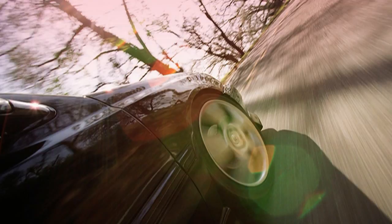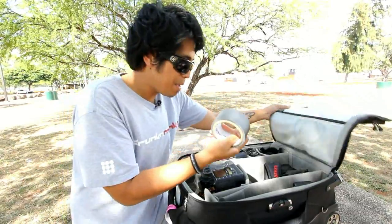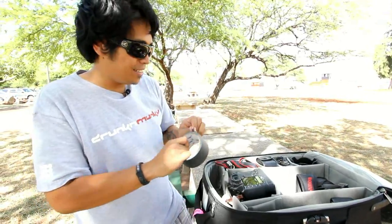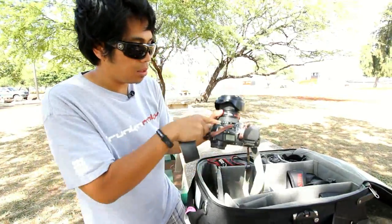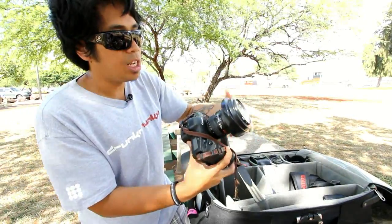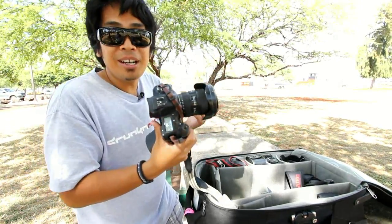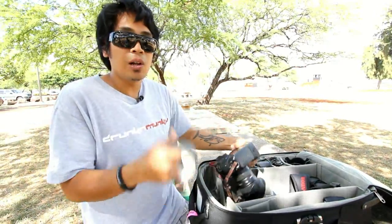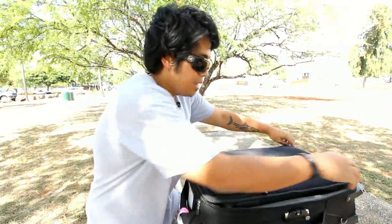Last but not least, I always have gaff tape in my bag. Gaff tape is a lifesaver — it can save connections, tape lights to the wall, tape flashes to the wall. I've actually gaff-taped a lens back in shape. This 16-35 broke at one element, it was hanging, and I lined up the elements, put it back in, taped it, set it to 20mm, manually focused, and was able to get shots from it. Not as good as when it was fixed, but something rather than nothing.